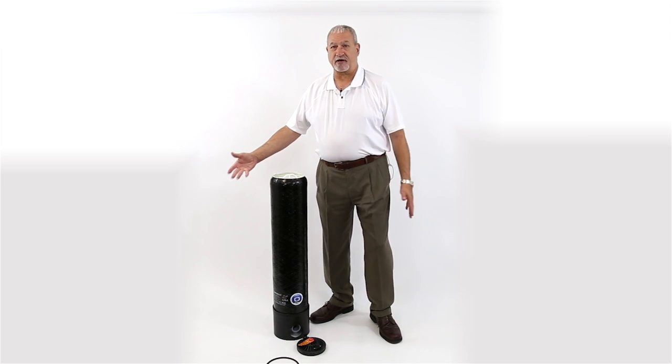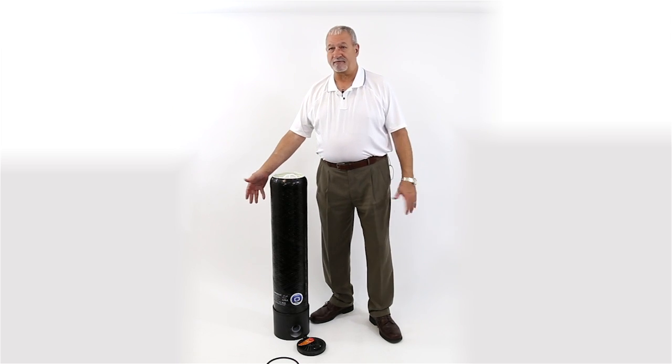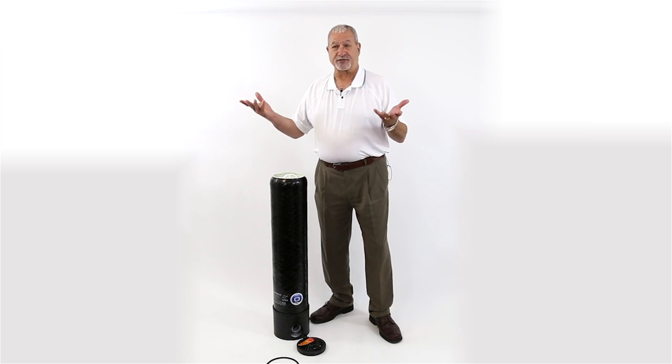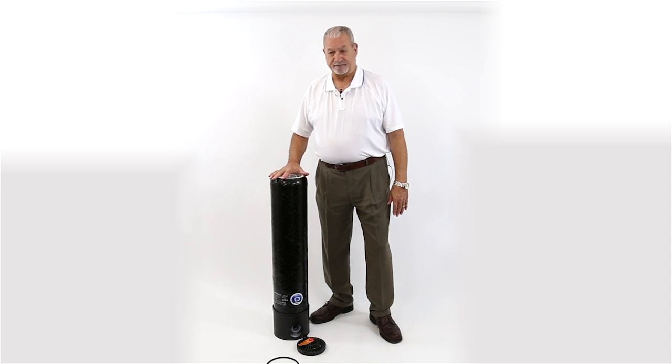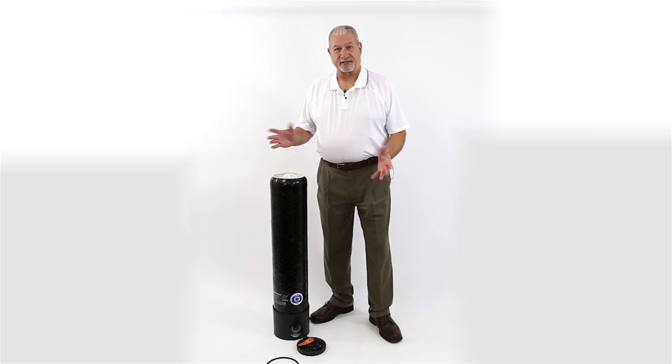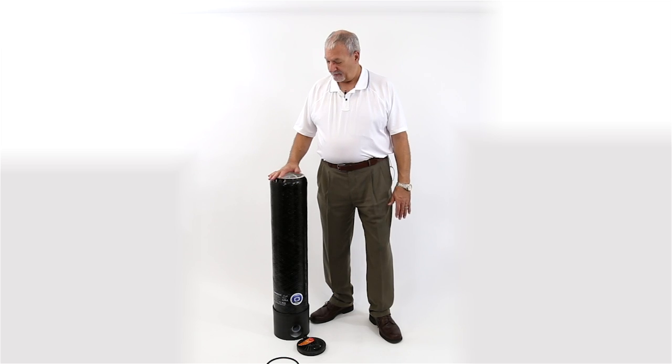The cool thing is if you start out only needing three gallons a minute or less, and your usage goes up or your requirements increase, this is fully expandable. You can add a second one, third one, fourth one — whatever you need to get the flow rate you desire with the DI water.